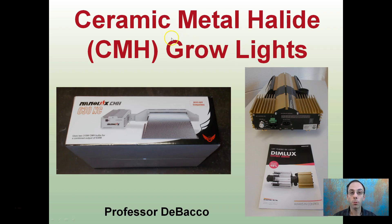Here I'm going to talk about ceramic metal halide lights, CMH grow lights. We see two pictures right here, and just a little bit of describing them and what they're typically used for.